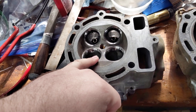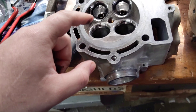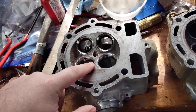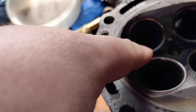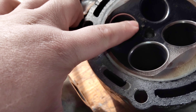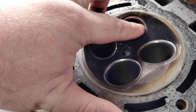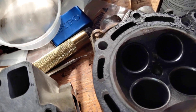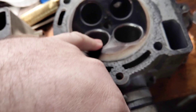One of the things I address while doing this is this has a single-angle 30-degree valve job on both sides. I don't know if you can see it because of all the carbon here, but you can see it better there — it's just flat this way and flat that way. That's just terrible for flow, especially low lift flow.